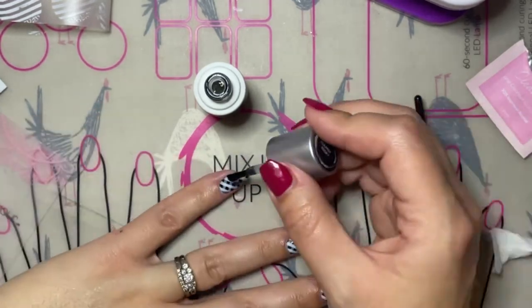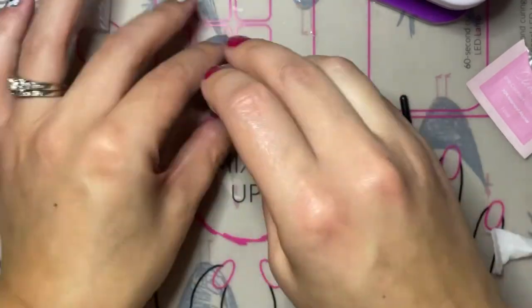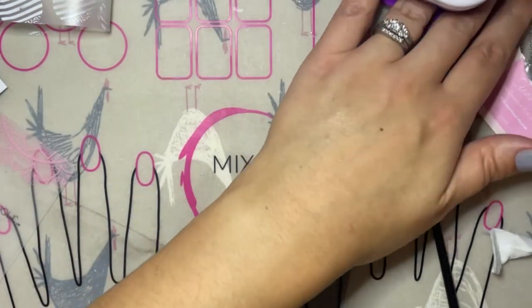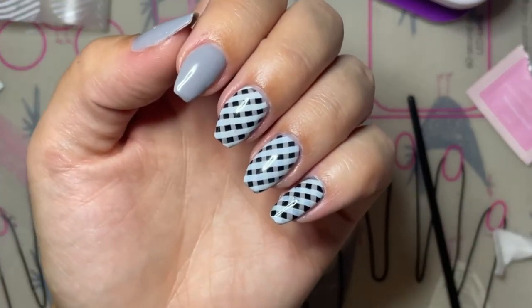And that's how you do the buffalo plaid or checkered design using these stripes from the number three stamping plate. I hope you enjoyed this video and if you have any questions please feel free to let me know. Thanks so much for watching!